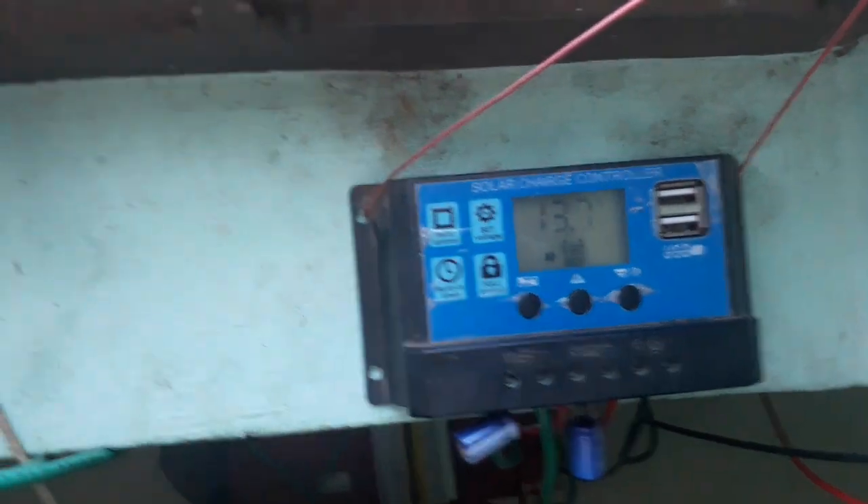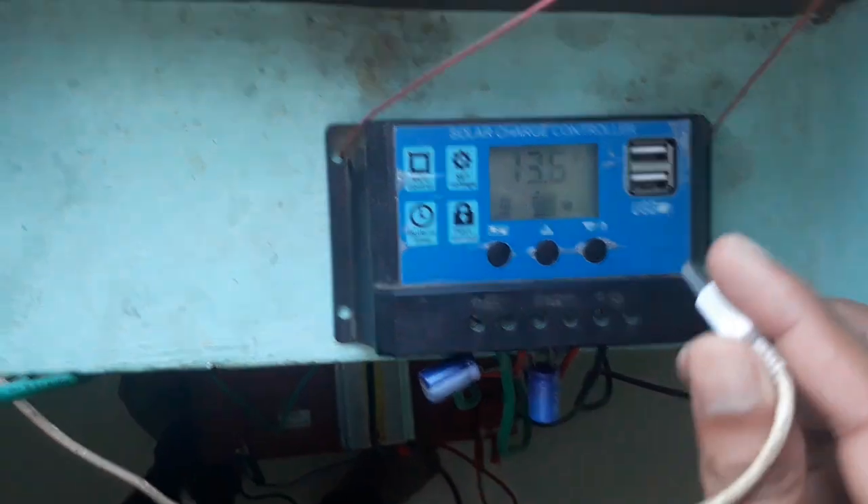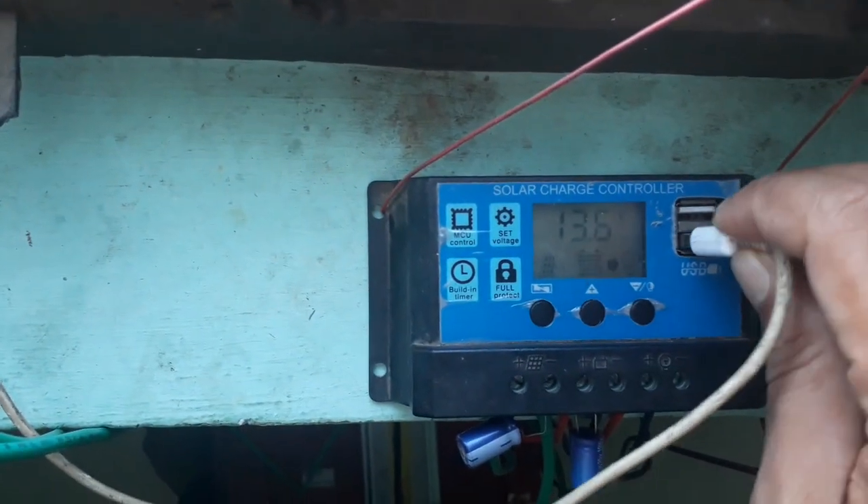You can also charge your mobile or tablets here — this mobile is currently getting charged. Now let me remove it.